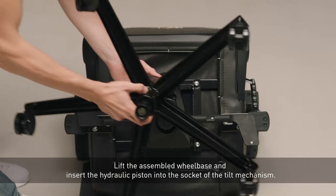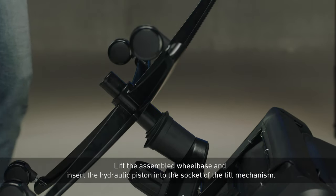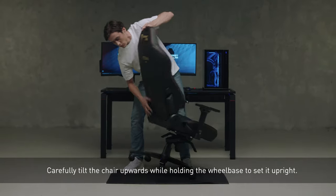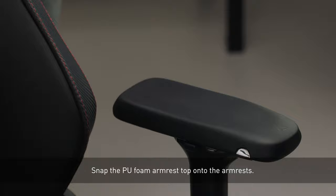Lift the assembled wheelbase and insert the hydraulic piston into the socket of the tilt mechanism. Carefully tilt the chair upwards while holding the wheelbase to set it upright. Snap the PU foam armrest top onto the armrests.